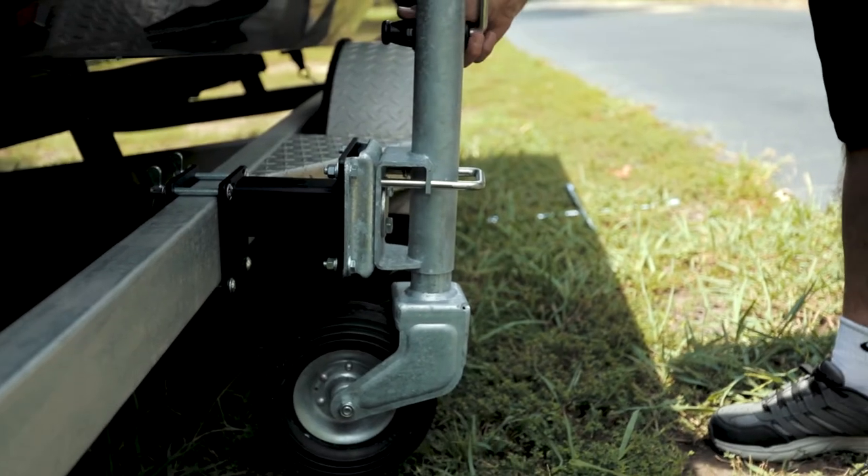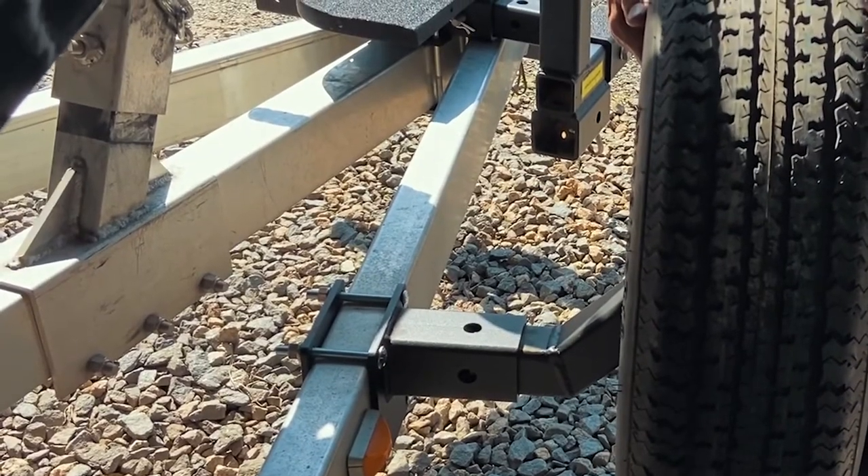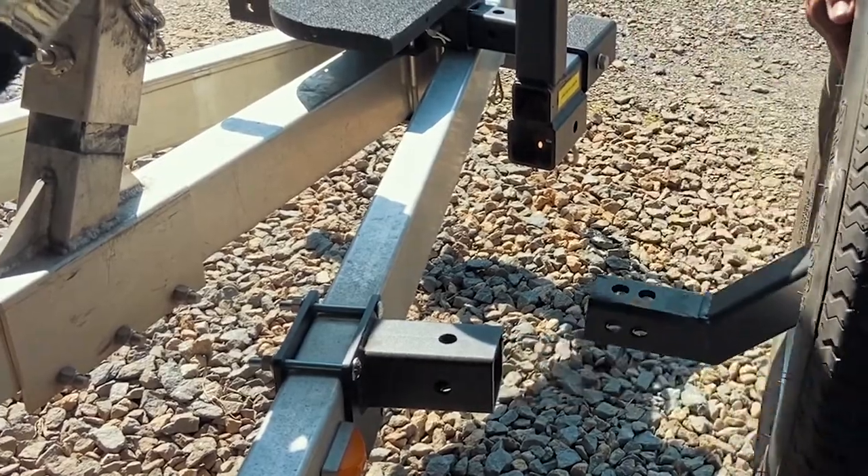If this happens to you, now there's a way to use your trailer jack to change a flat tire. The new Versa Mount system from DuraDuty makes it easy to quickly remove your spare tire.